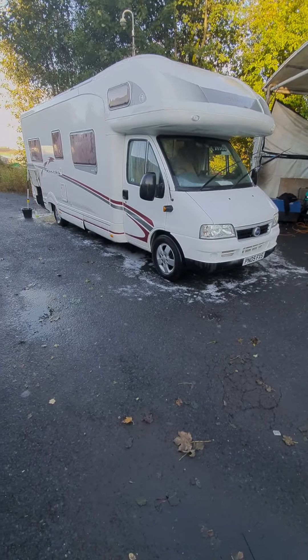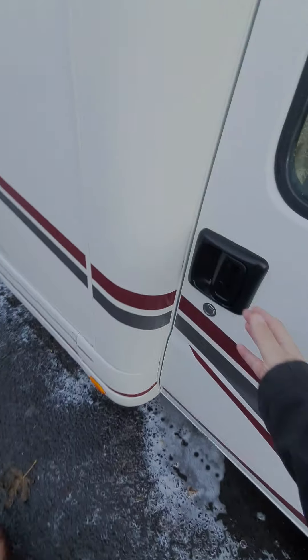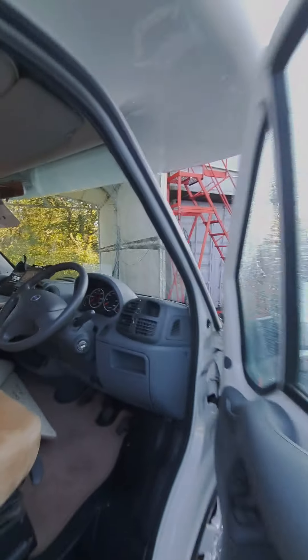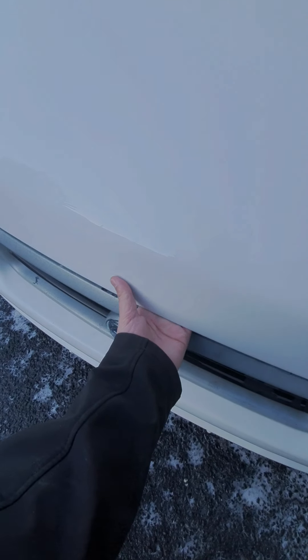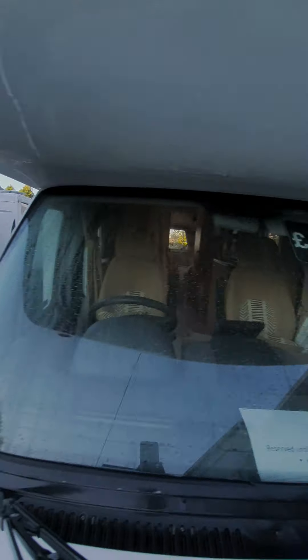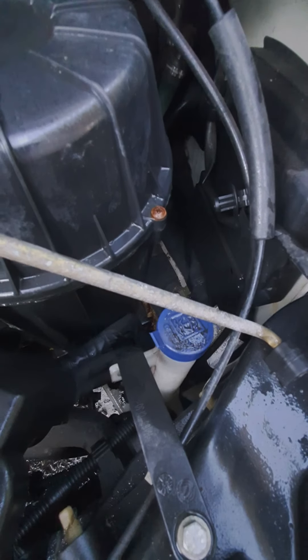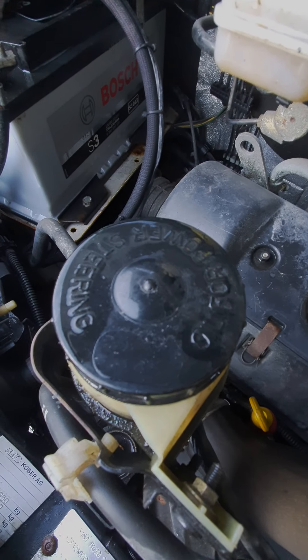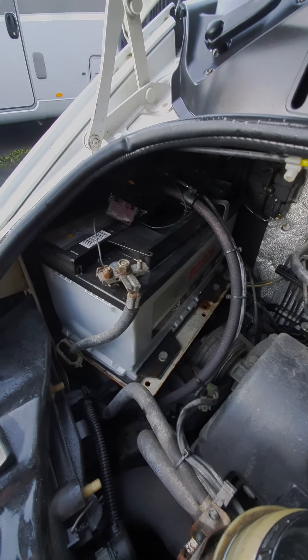Going around the outside, I'll just show you the various things you need to know. I'll start by showing you where the bonnet catch is - just under there. Under the bonnet you've got washer fluid fill, coolant, oil fill, dipstick just there, power steering fluid, brake fluid, and your battery's there - so you'd need to change that or have a jump starter.